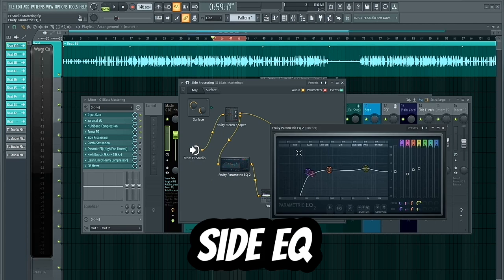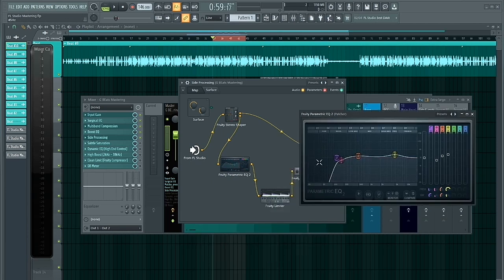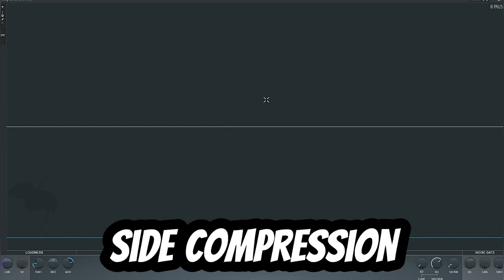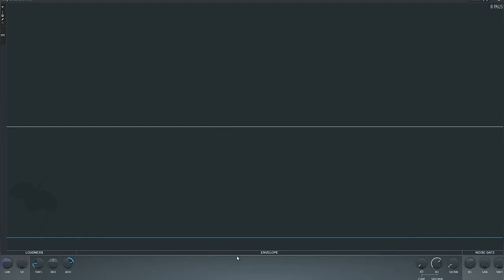On the side EQ, I filtered out everything in the low frequency range up to 125 hertz so that frequencies from 125 hertz and below stay in mono. I also cut a little bit within the 166 hertz range, boosted within the 480 hertz range to add some body to the mix, and boosted the high end to open up the sides a little.